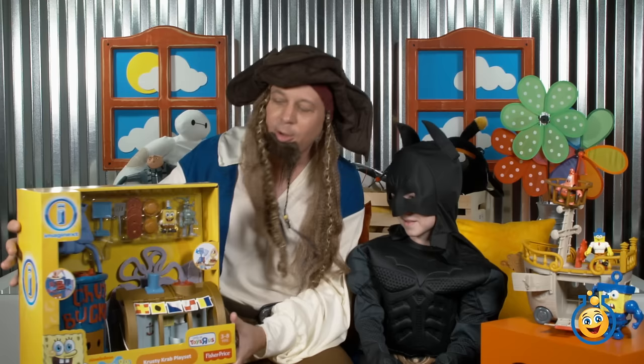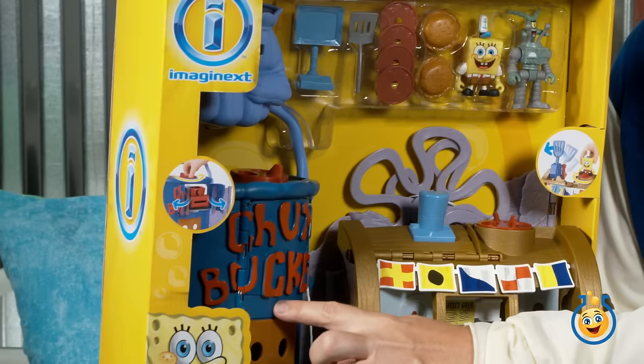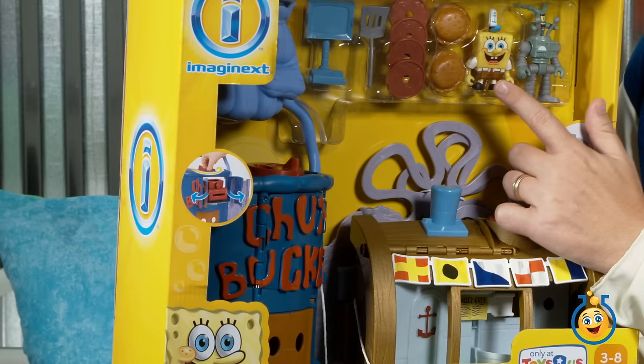Hey, don't worry about it, LB, because we're going to be opening up this awesome Imaginext Chum Bucket and Krusty Krab playset. So what all do we have in here? We have the Chum Bucket and then we have the Krusty Krab. And up here, I think that's Karen, right? And what are those? Chum. And then some Krabby Patties. And of course SpongeBob. And Plankton with his two robots — the evil Plankton. And a spatula in there.